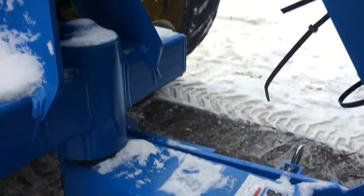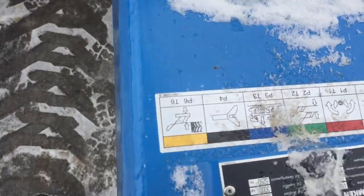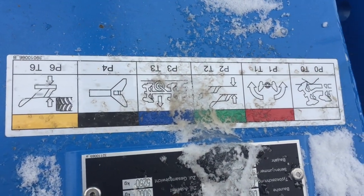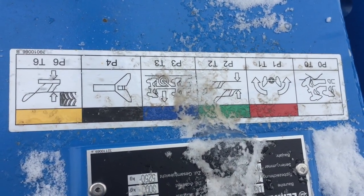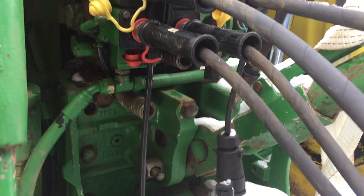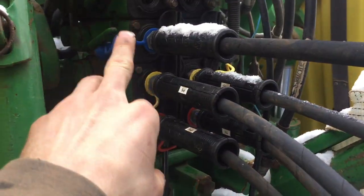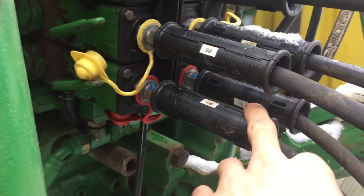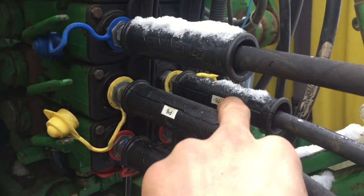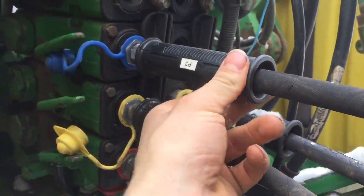One thing I really like about Lemkin's SCVs and their products — I don't know if you guys can see this, but they label everything, they color-code everything, and then they also label it with numbers and letters. Your P is your pressure, your T is your return. So you can see they're color-coded here and then they're also numbered — P1, T1, P6, T6, and then you have this blue one here which is a P3. So there's five hoses on this one.